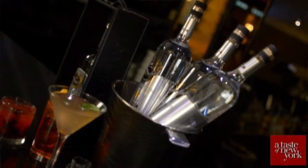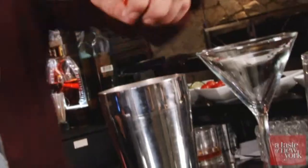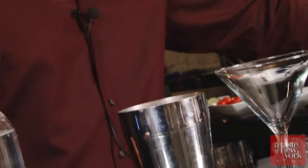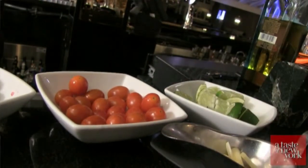For this Beluga Bruschetta, the first step is to muddle all of the ingredients and then add them together. We need three cherry tomatoes, one basil leaf, one small slice of garlic, and one lemon wedge — or a squeeze of one lemon.